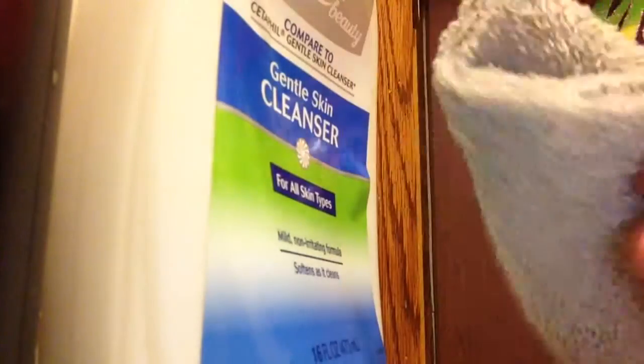Once I'm done rubbing some of that makeup remover all over my face, I take some of my gentle skin cleanser, put it on a towel, and rub it all over my face to give it that gentle texture.